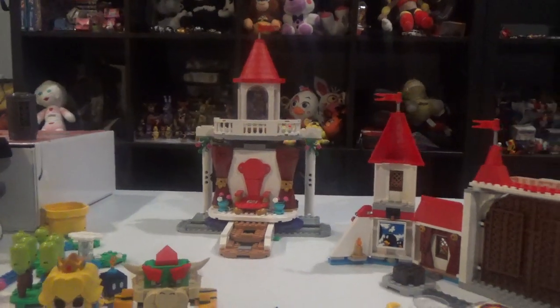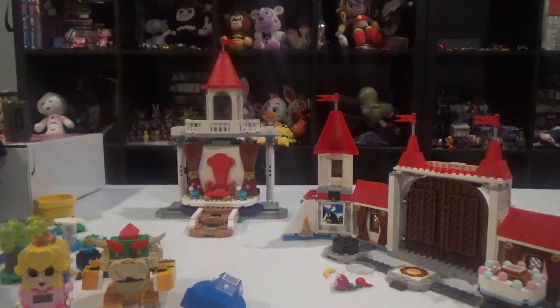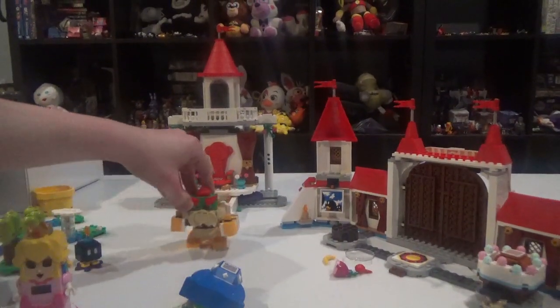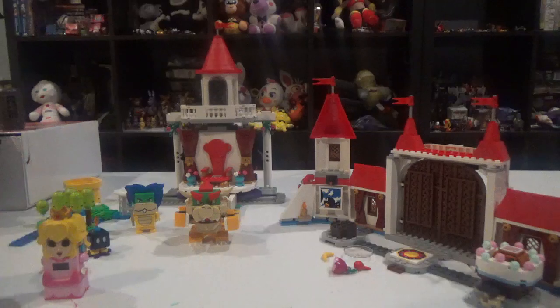Let's be honest, this set is not really that great, if you think about it. But it's going to be the last time I'm going to use this thing. I'm just going to say: still not quite a fan of this Peach Castle set.